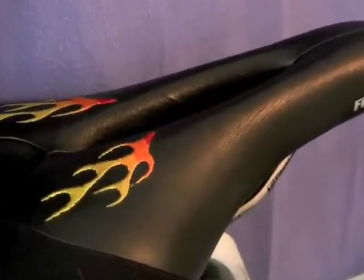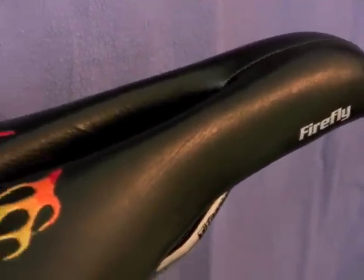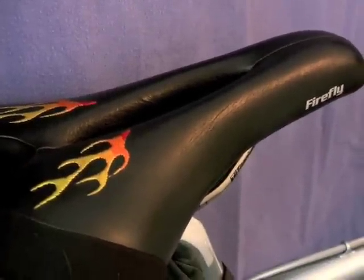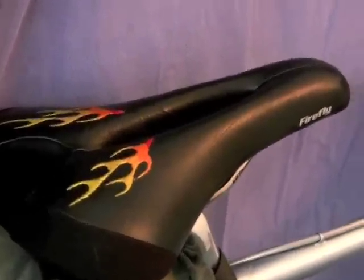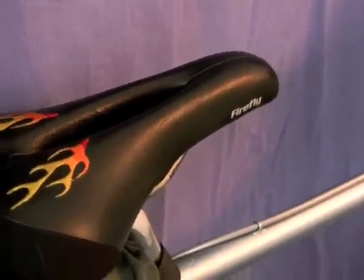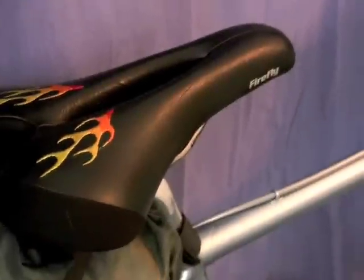My saddle of choice on this bike is the Firefly. This is an older Firefly, the original one. This one is the women's version — we make it in a unisex right now. I'll be totally frank with you, I really like the women's version and wish we would bring it back, but I just run the company. One of the nice things about this saddle is it has a smooth leather finish on it.